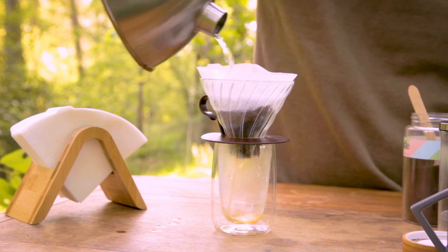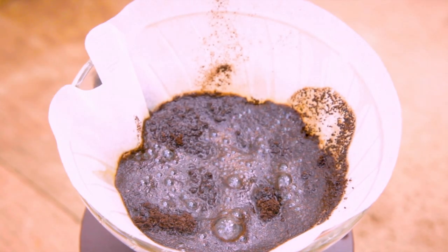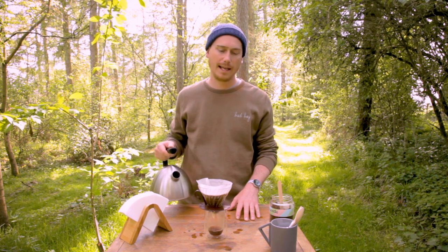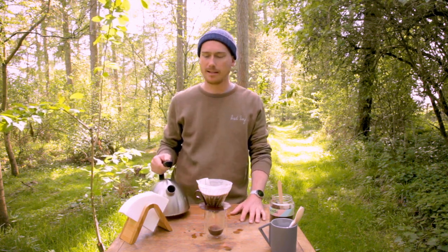So, we're gonna start by pouring our freshly boiled water over the ground coffee in a circular motion, and just allow it to bloom. You just want to cover the grounds and then wait for it to bloom. Just enjoy it, smell it, watch it, be at one with it, be at peace, listen to the birds.